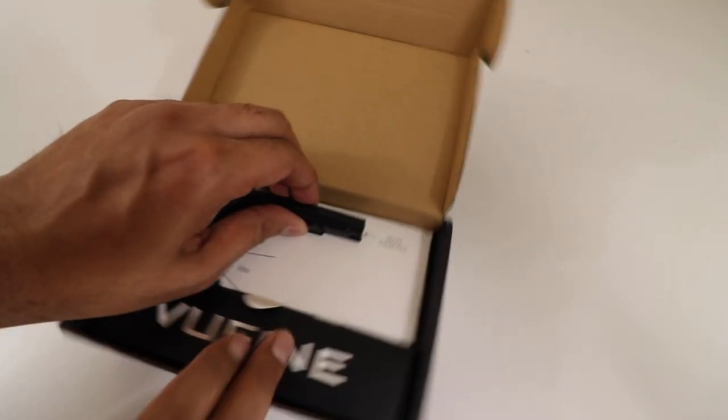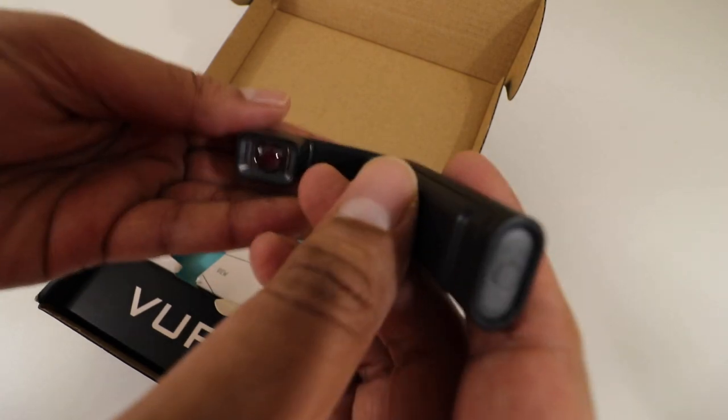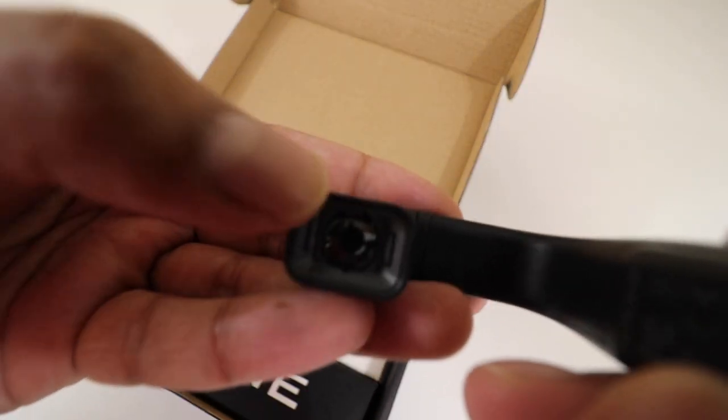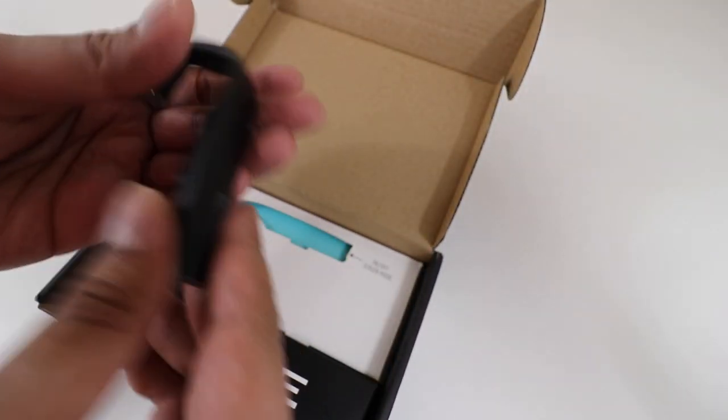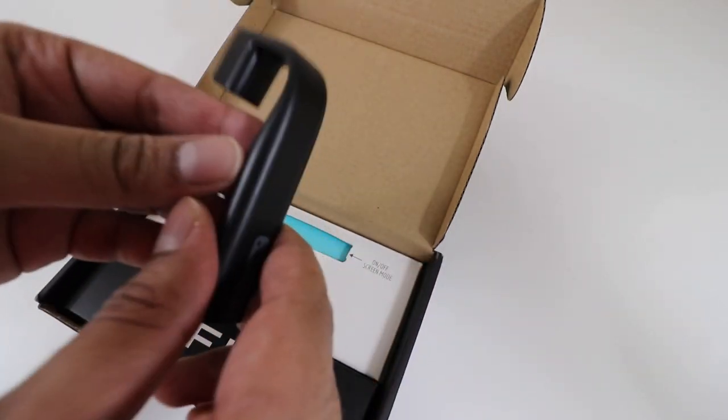This here is the actual VooFind piece itself, which will go ahead and attach onto the glasses. You can actually see the screen over here, and in here you can see what it was showing. Very interesting design — we've got a power button over here.